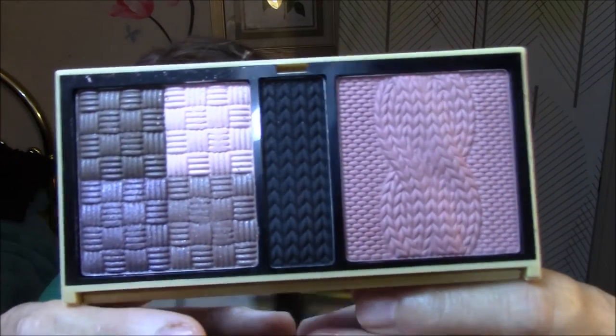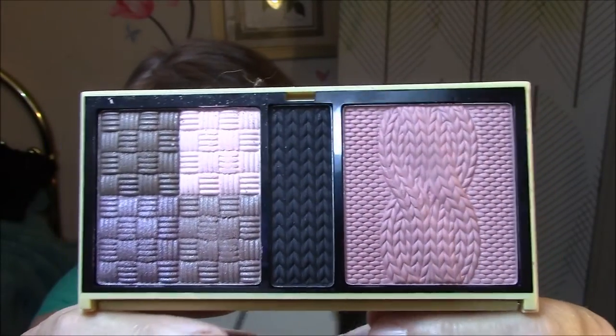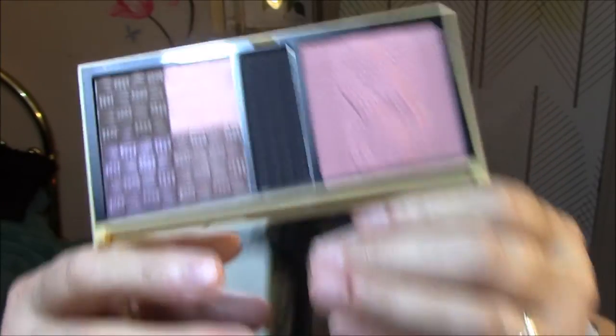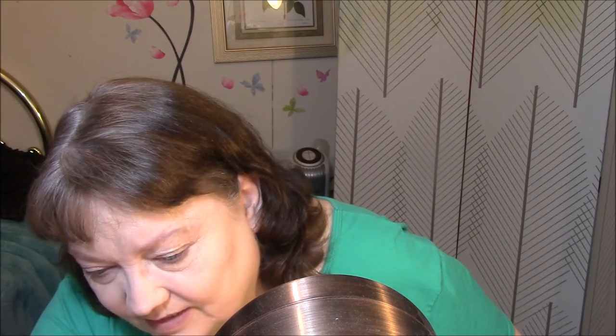So for eyeshadow, I'm going to wear something that I have not even worn yet because I've been afraid to, because it is so beautiful that I have not wanted to touch it. But I got it on sale a while back for really cheap. It is called Ready to Wear — Ready to Wear New York. Look at this. I have been so afraid to use it because it is absolutely the most beautiful eye palette I own. It looks like cables and knitted things. So anyway, let's see what I'm going to wear today.